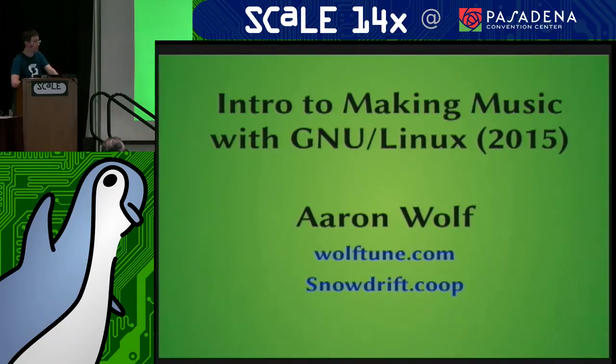Welcome everybody, thanks for showing up. My name is Aaron Wolf. I am a music teacher. I live in Portland, Oregon, and I'm also involved in this project called Snowdrift.coop, which has a booth here at the expo as a non-profit community-run thing we're trying to get off the ground. That's one of the big things that brought me here, but I also decided to give this talk, which is connected to what I do for a living — I teach music lessons.